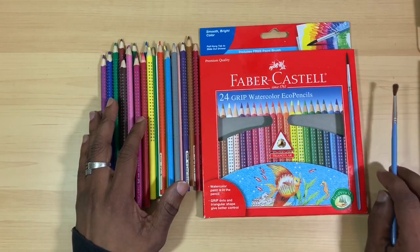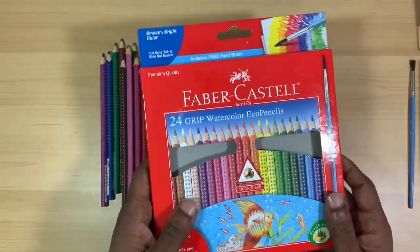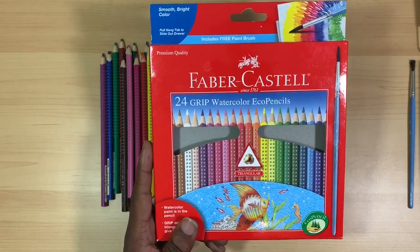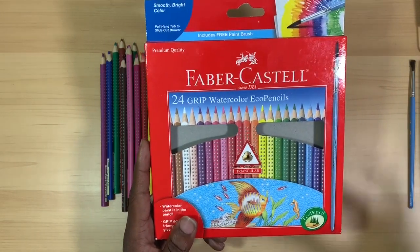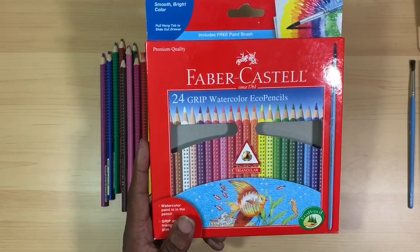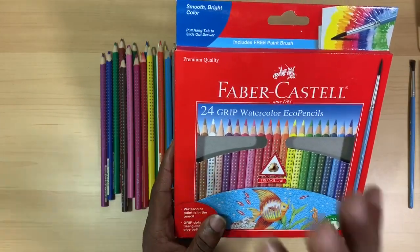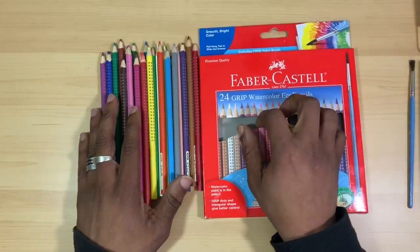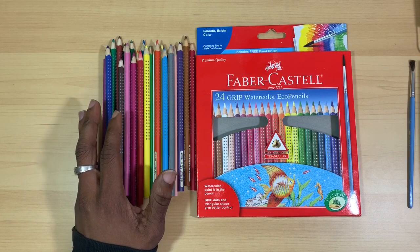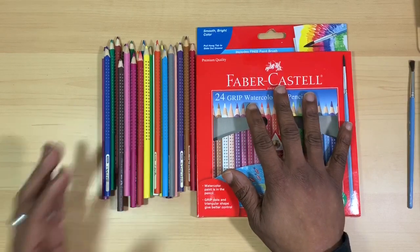I'm going to move along here because I don't want to make this video too long. Taking a look at the packaging — this is the Classic line. Faber-Castell offers many different lines of products as far as grade is concerned: they have their school grade, student grade, and professional grade, so you pretty much get an all-around world of products from the company. Their Classic line tends to target the art student.